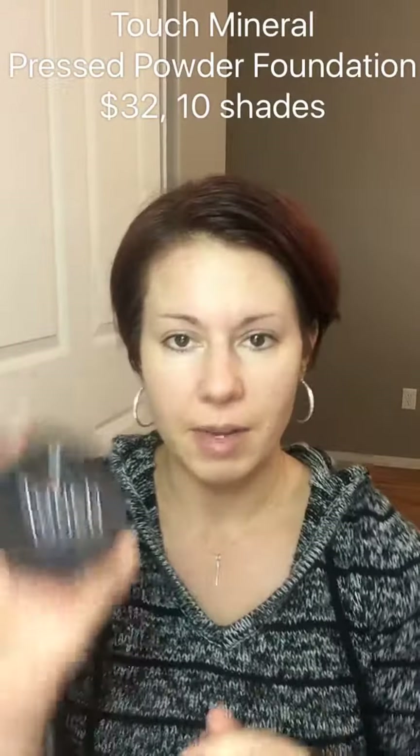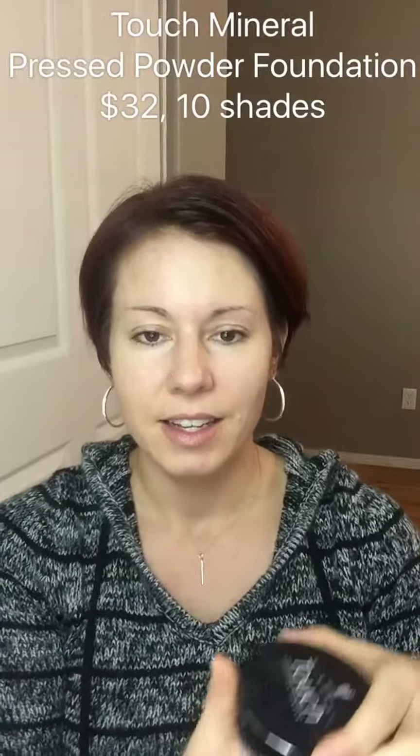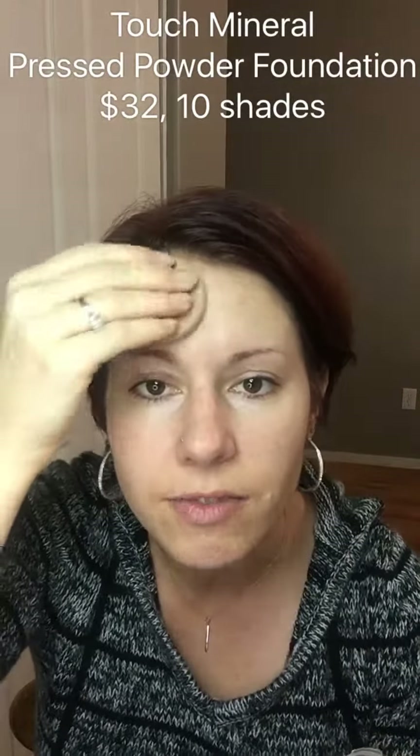Some people choose to use this with a powder on top. Our next option is our pressed powder foundation, which comes in a compact like this. It also comes with an applicator sponge, so just a little bit goes a long way. I'm only going to do half on top of that BB cream so you can see the difference in the finish.